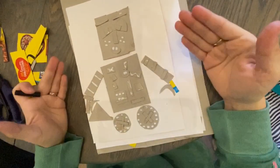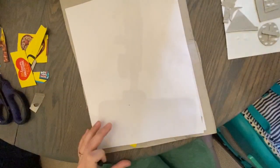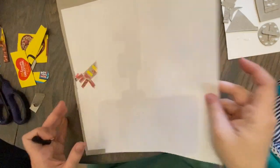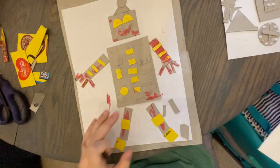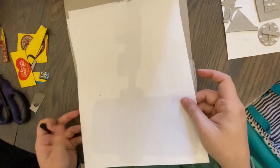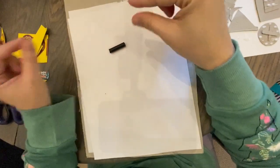This is what my robot looks like right now, but I wanted to show you how to do the colograph part while my husband is home. This is the one that Piper and I did yesterday. For the next part, all you need is a piece of paper and a crayon with the paper torn off — we're going to be using it on its side.